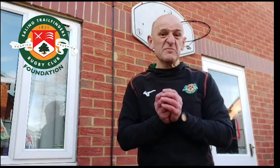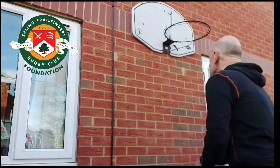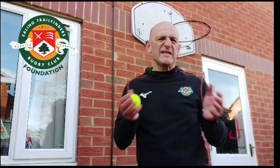I've got a tennis ball but actually most types of ball will work for this exercise. All you need to do to start off with is throw the ball against the wall like this. That's pretty easy right?